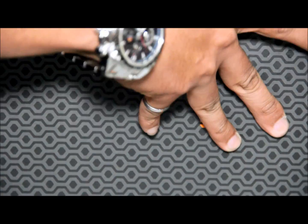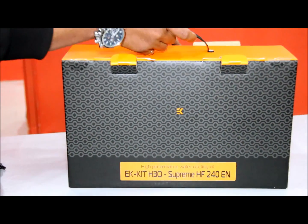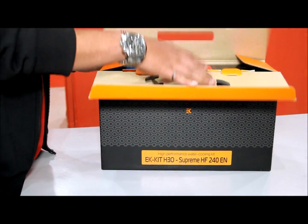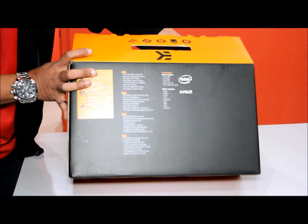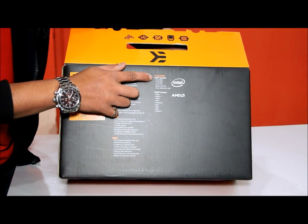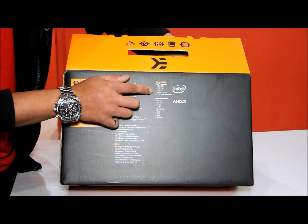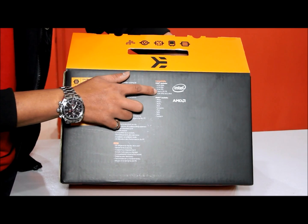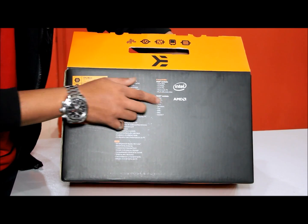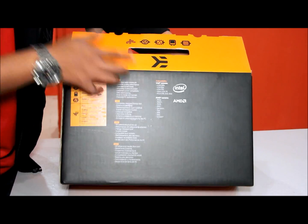So we are going to open it. One more thing — it supports Intel and AMD: Intel LGA 1366, 1156, 775, Xeon LGA775, AMD AM2, AM3+, and so on.